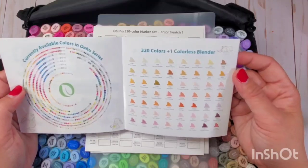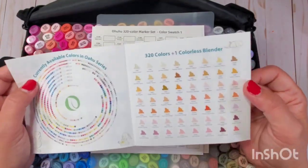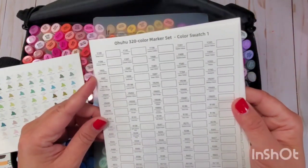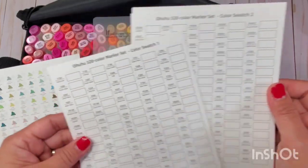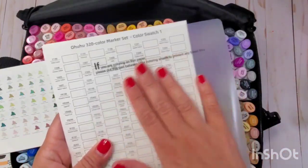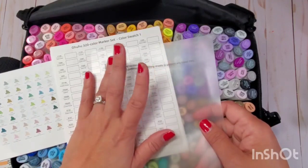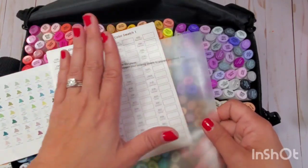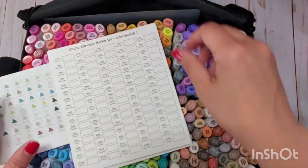The swatch sheet tells you what all the colors are and guides you when creating your own swatch. They also give you paper so you can swatch with what they provide. They also include a protective surface — it's very juicy, perfectly juicy, not over-juicy — to help protect your work surface.